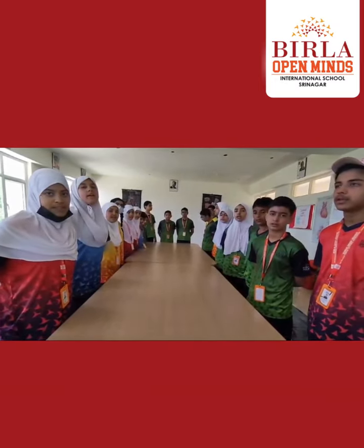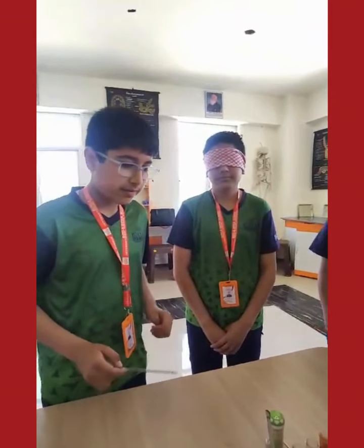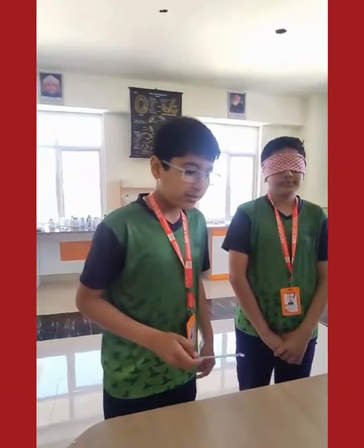Are you ready? Okay students, we have one another volunteer here, namely Basit. And there is another whose name is Ayan, who will make Basit taste these things.